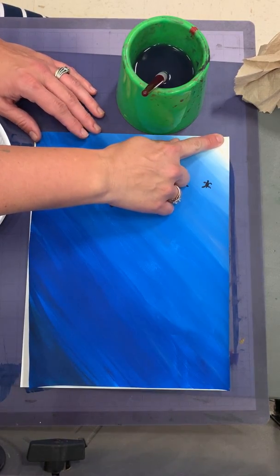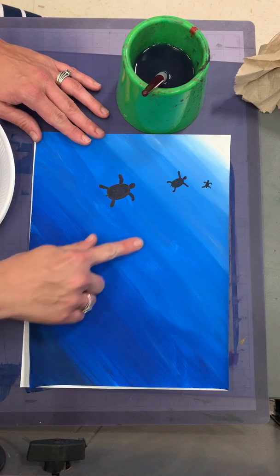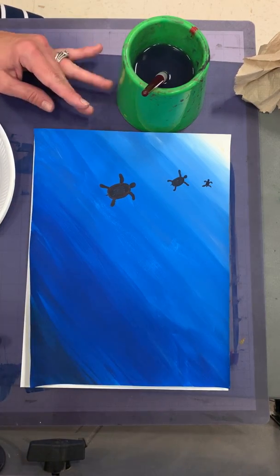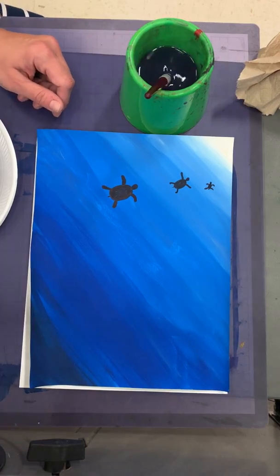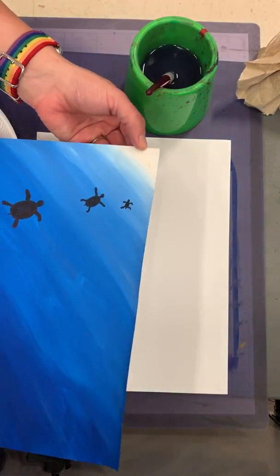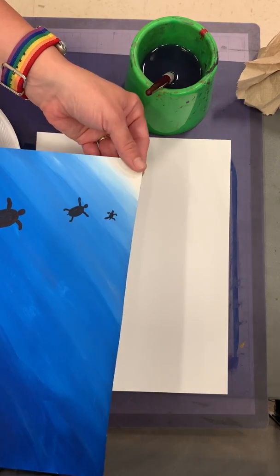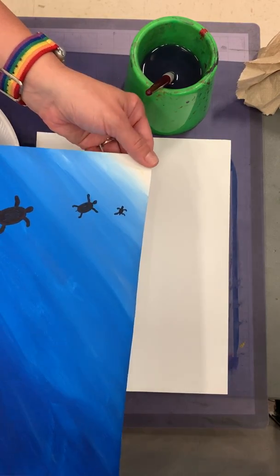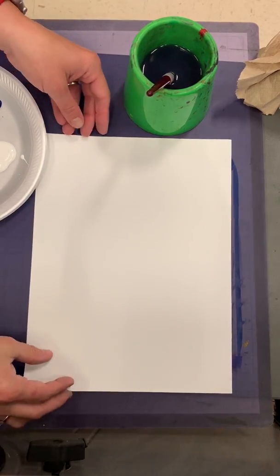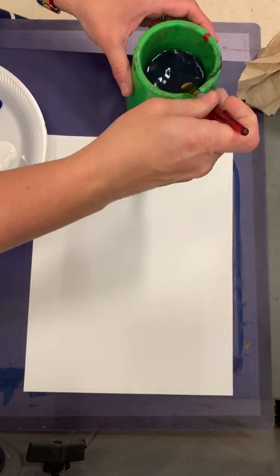So we're going to go from all the way white across the paper diagonally down to navy blue. This isn't as hard as it looks — I think you're going to like experimenting with this. I'm going to start with white in the corner and paint white there first. Here's my paper and I'm going to take my brush.